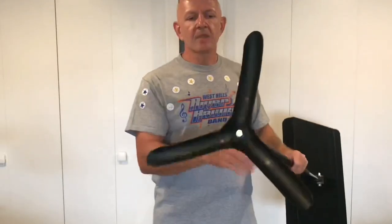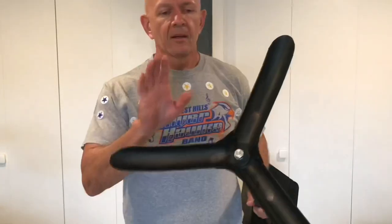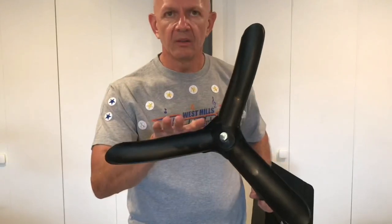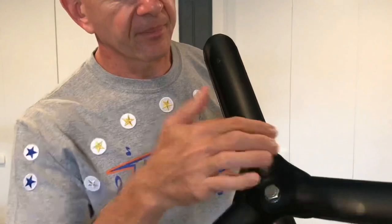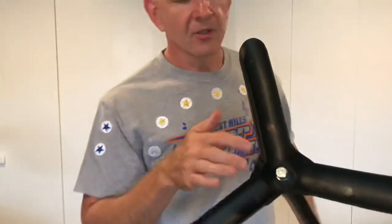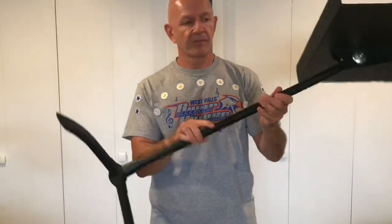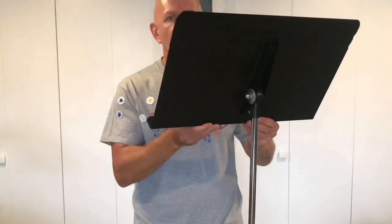Another nice thing that keeps this very stable is the tripod leg. The base is heavy gauge steel and it's welded together, so it's super strong. This stand will go down to about 26 inches, so it gets pretty short and I could use it when sitting. It also can go up to about 48 inches.